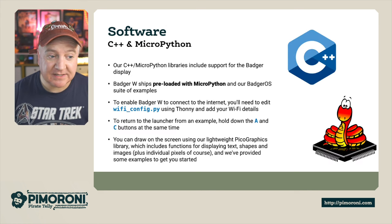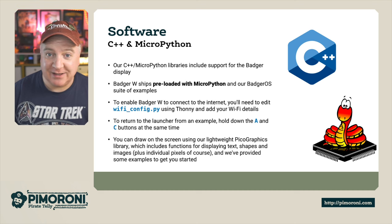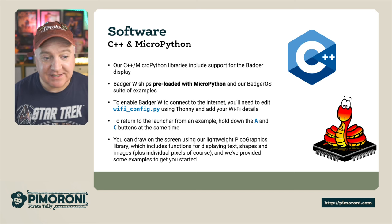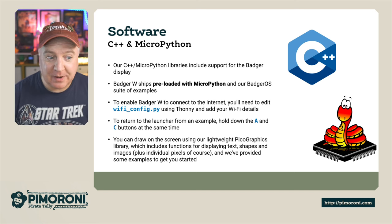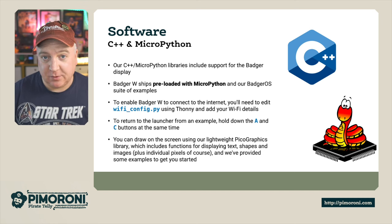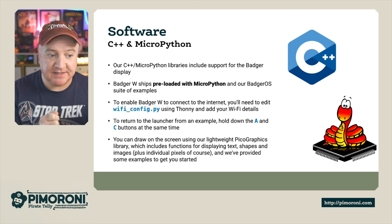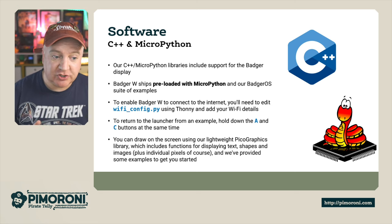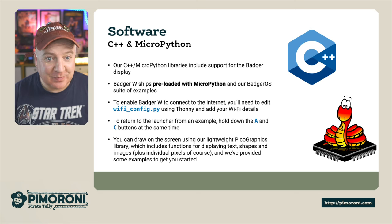From a software perspective, you can use C++ and MicroPython. The Badger 2040W ships with preloaded MicroPython with our Badger OS suite and some examples. To connect to the internet, you need to edit the wifi_config.py file using Thonny on a regular computer. To get back to the home screen launcher, press the A and C buttons at the same time for a couple of seconds. You can also draw on screen using the lightweight Pico Graphics library, which supports text, shapes, images, or individual pixels.